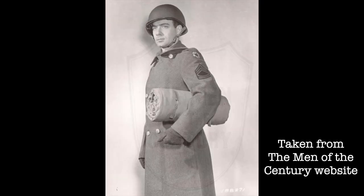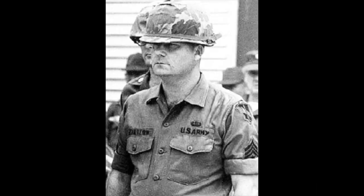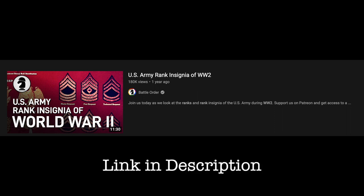The representation of rank and division could be seen throughout the entire war and beyond. The rank system of World War II were the key stepping stones to the ranks of our modern military. Unfortunately, we were unable to go further in depth on the rank system for the U.S. Army in World War II, as there is much more to these ranks than just the front line roles. For a more detailed video, we recommend the YouTube video U.S. Army Rank Insignia of World War II by the channel Battle Order. A link for the video will be in the description.